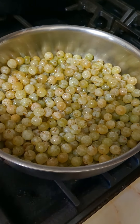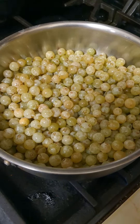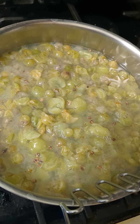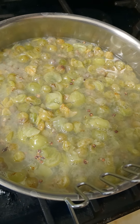All right, we have all of our grapes picked, cleaned and washed and they are ready for the next step. I put in enough water to cover the grapes and then I smashed them with my potato masher just to get more juice out. And then we're going to bring this to a boil.